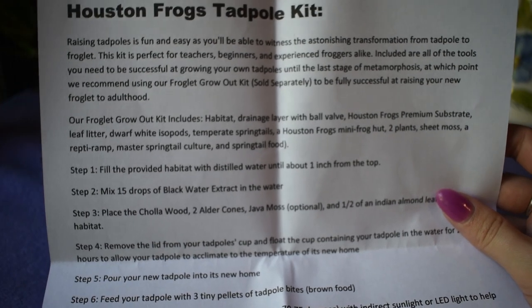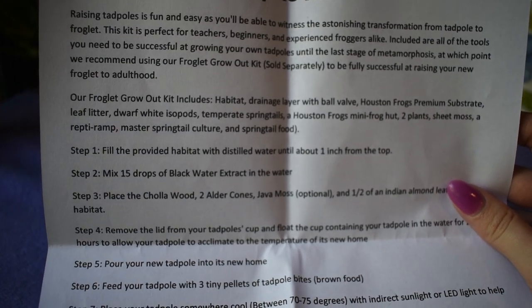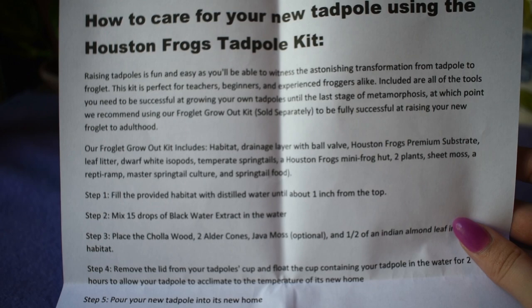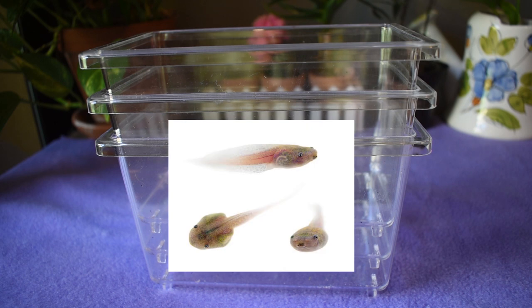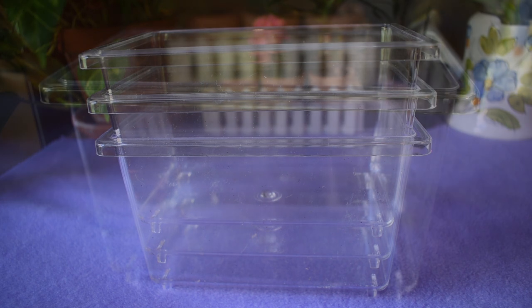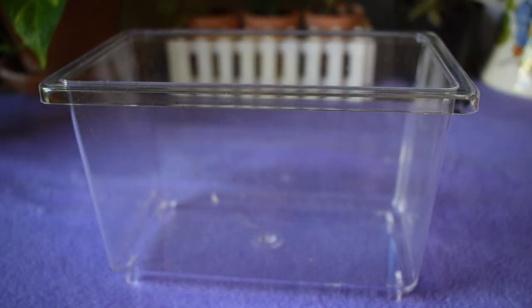The very first step is to get your tadpoles into their own little tote so you can monitor their growth and make sure they get the adequate amount of food that they need. They set me up with three critter keepers because I have three tadpoles I'm going to be raising, and they do need to be kept separately as they are cannibalistic. So of course I'm going to be doing one at a time.